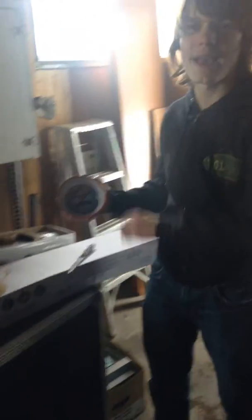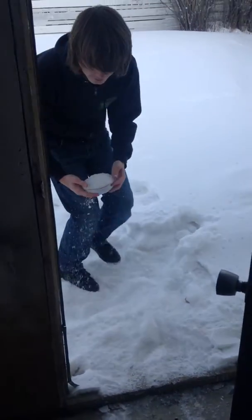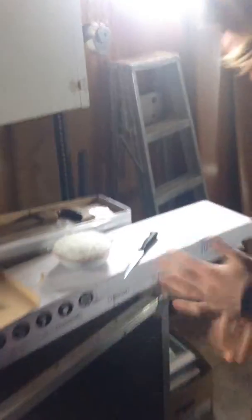First you take your Spider-Man bowl and go outside and fill it with some syrup. You got your snake here who looks a bit brisk out there, and you leave it here to thaw out.